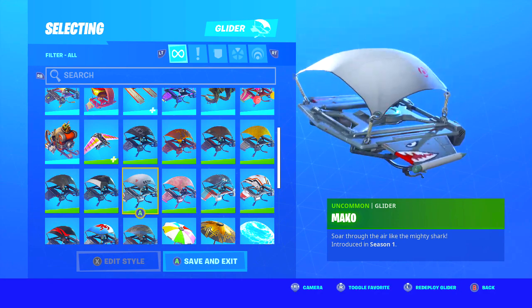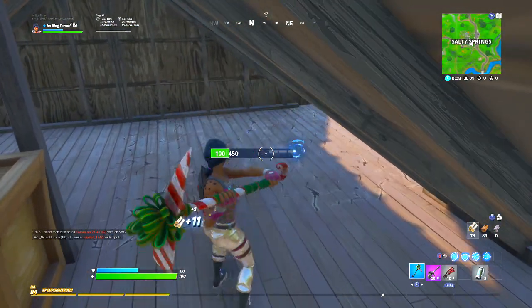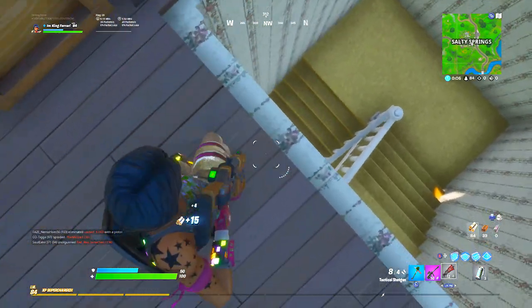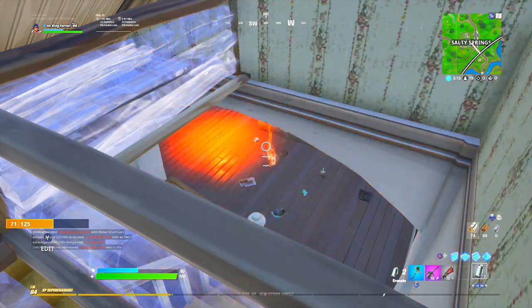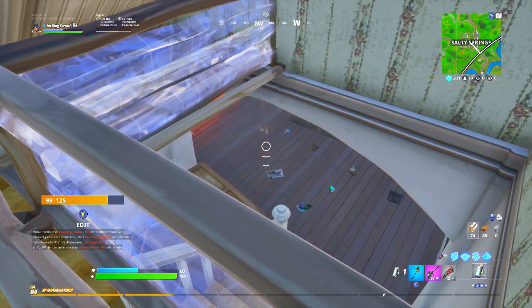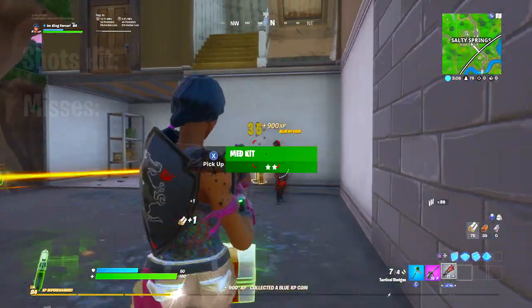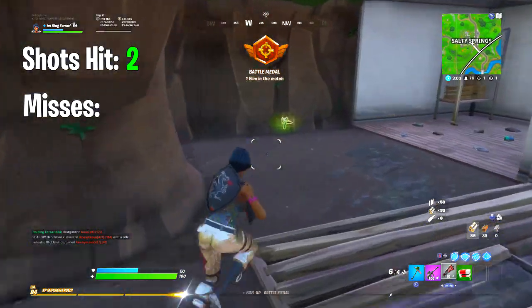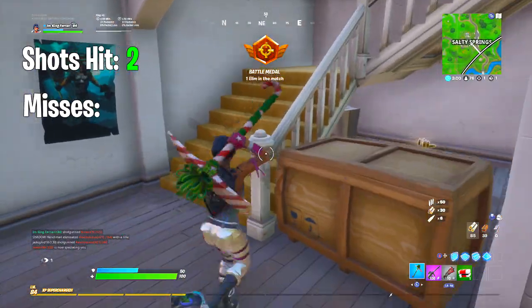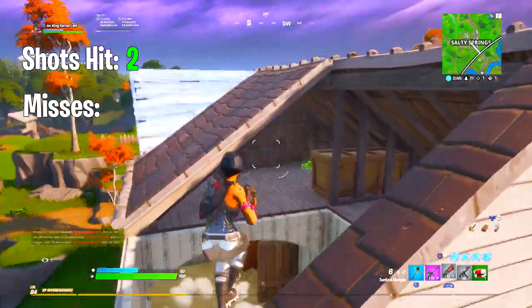The gameplay you're seeing in the background is actually my first game ever using these settings, at least within about nine months. I'll have live commentary for both this game and the next game so you guys can hear my live reactions. But I felt it was appropriate to talk over the gameplay for now and go over my impressions on whether they live up to the title of aimbot settings.